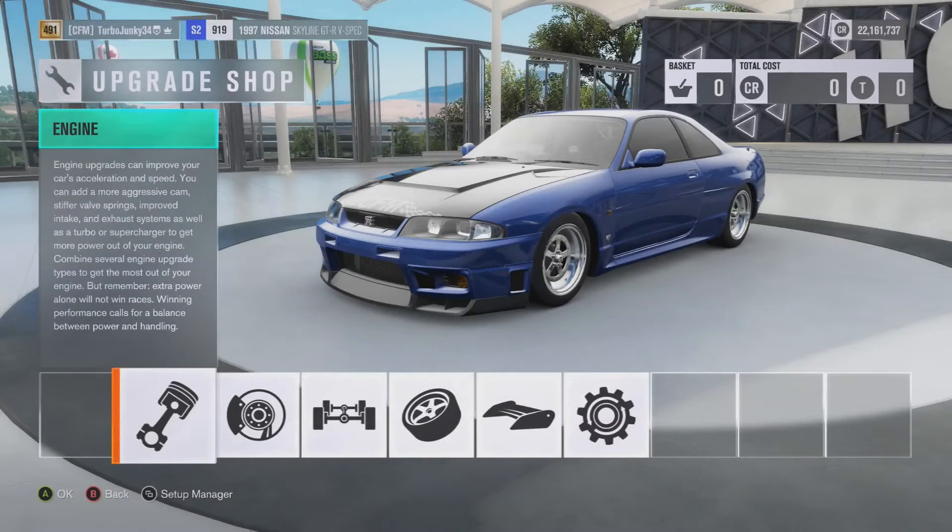What is going on everybody? It's your boy Austin and today we got another episode of What to Build. This request came from WVMG Midget on GT Planet — he asked for an R33 Skyline GTR for drag.